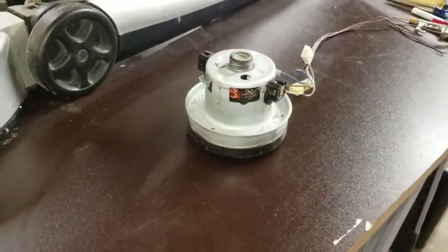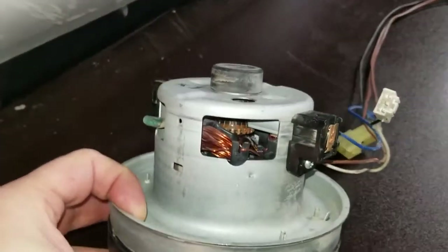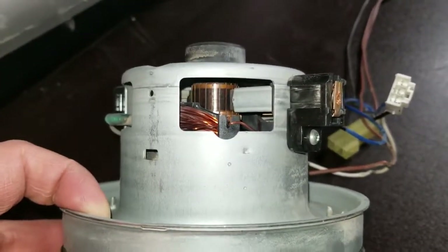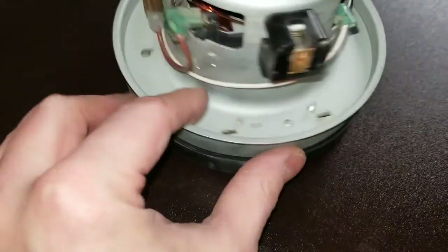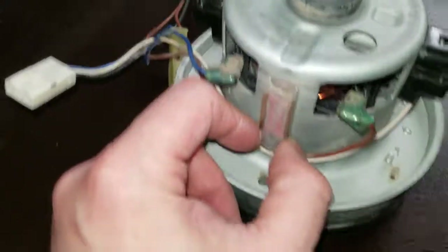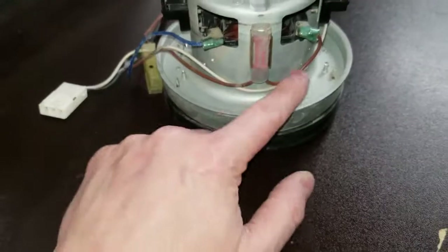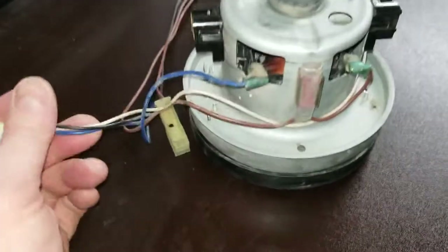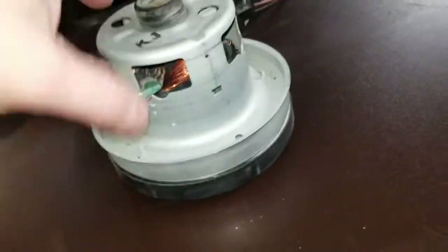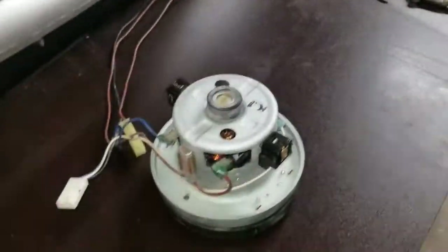I did get the motor all blown out using the air compressor. You can see now you can actually see inside the motor — considering how dusty it was before. I'm imagining this component here is like a thermal reset. So if this motor gets too hot, this opens the circuit — basically a thermal brake — and that's going to the power line since we know this is hot and this is neutral based on how this plug is wired. Anyway, that's what we got — motor's clean.